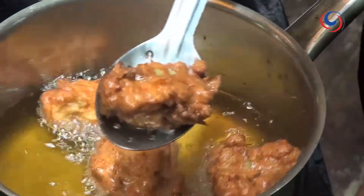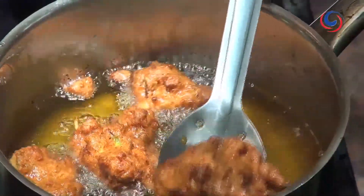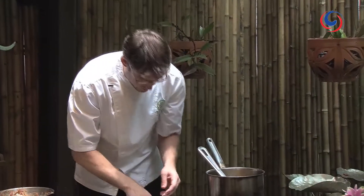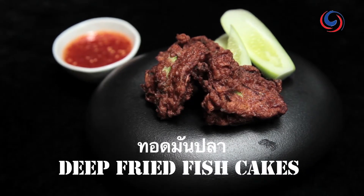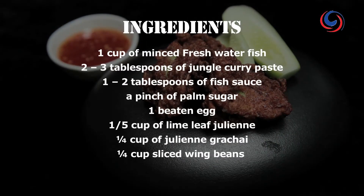You can see they're nicely coloured now. I believe them to be cooked in the middle — they're sort of spongy and they spring back to the touch. Take them out, drain them onto absorbent paper, and then just serve them with some cucumber. That's a really simple, easy and tasty snack. Enjoy it. Thank you.